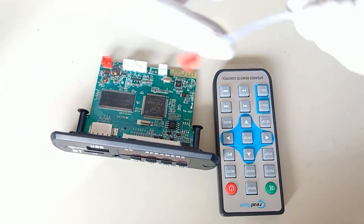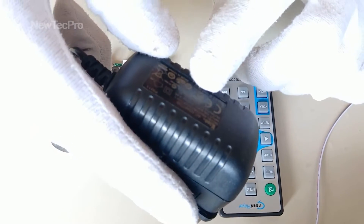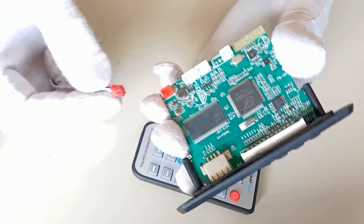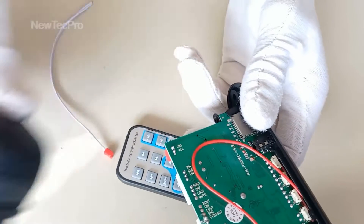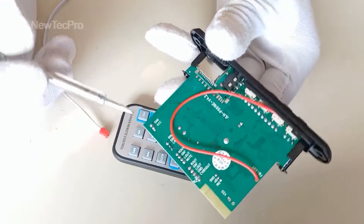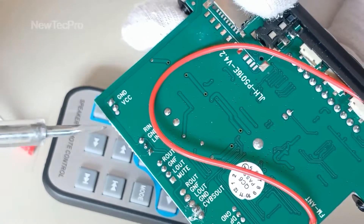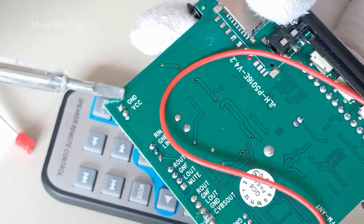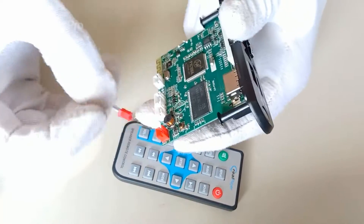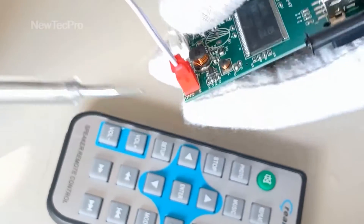Okay, for the installation, we should connect the power supply. You can use a 5-volt 2-ampere power supply for this module. Use a 5-volt AC-DC adapter. You can see here GND and VCC — you should be careful not to connect these two wires wrongly.